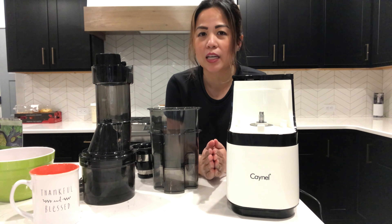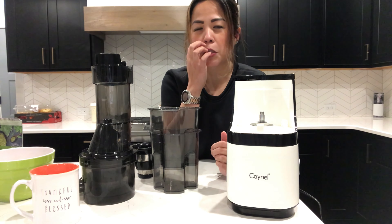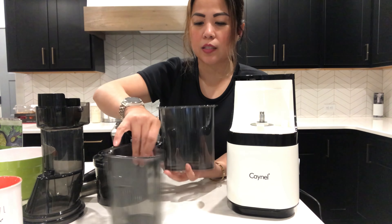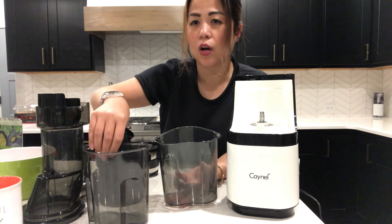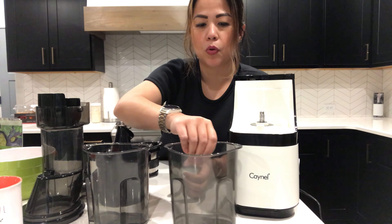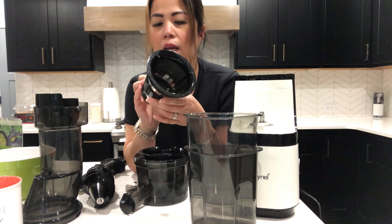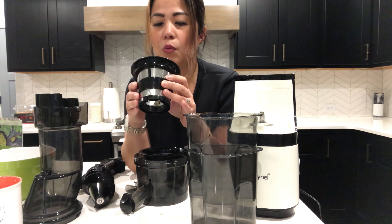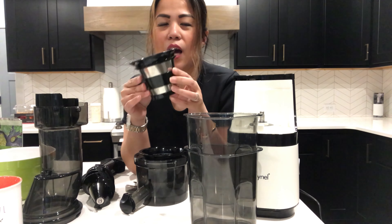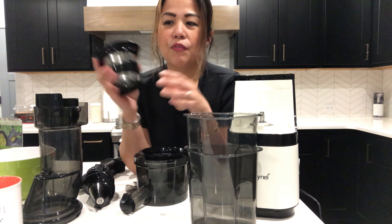First and foremost, I paid about $100 on Amazon. It came with two pitchers — one catches the juice and the other catches the masticated fruit or vegetable. It did not come with this sorbet attachment, but I really wanted it so I went ahead and ordered it on Amazon as well — it was $15. I'll put all the links in my description box if you want any of these items.